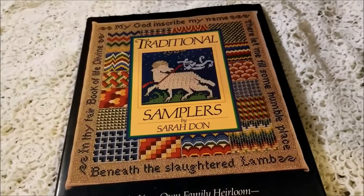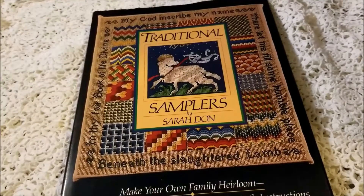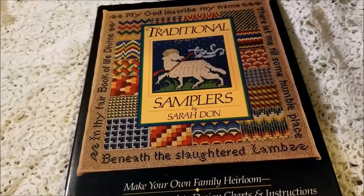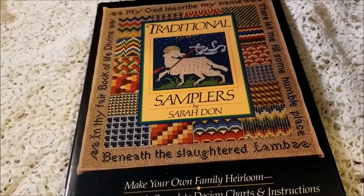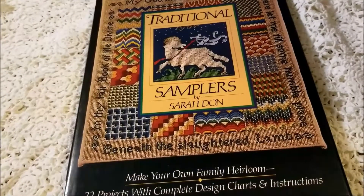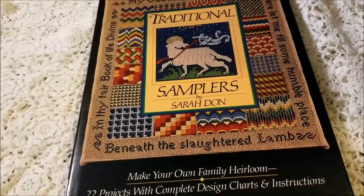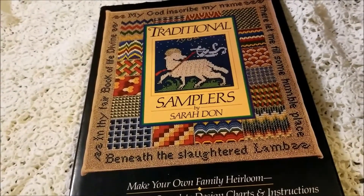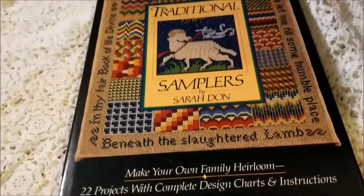I picked up Traditional Samplers by Sarah Don at the Friends of the Library bookstore and something in it sparked my interest enough that I bought it. But now that I have the book at home, I'm having a hard time figuring out what that something was. I'm Michelle, this is my Romantic Tangle, and let's talk about Traditional Samplers by Sarah Don.